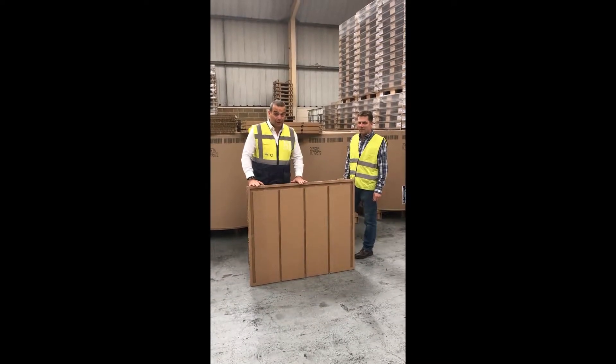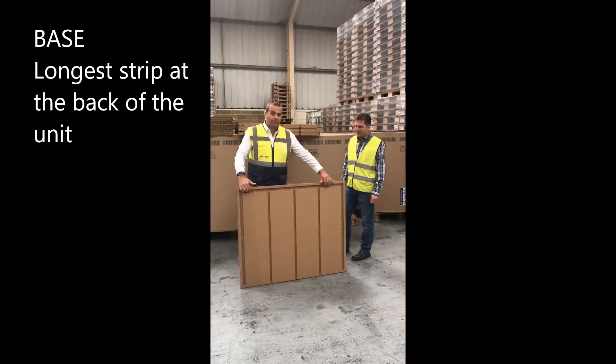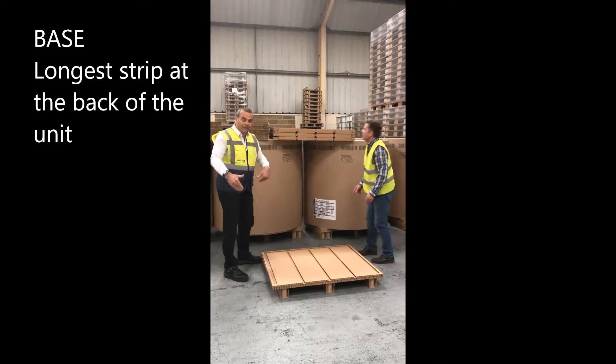We're going to show you first of all how to build a PITS-12. It comes with a base — the important thing is to have this strip at the back of the unit. This is on a 1200x1000 base.